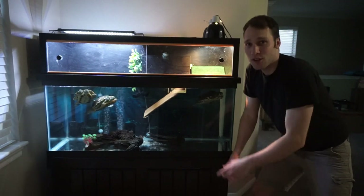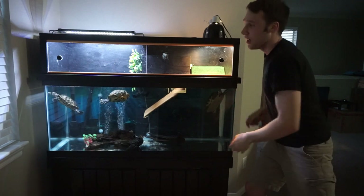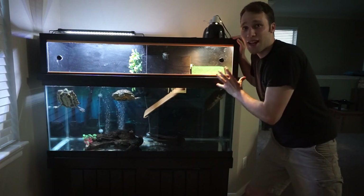What is up everybody? Long live your turtle here, and today I'm going to show you from start to finish the construction of my top-of-the-tank turtle basking platform.